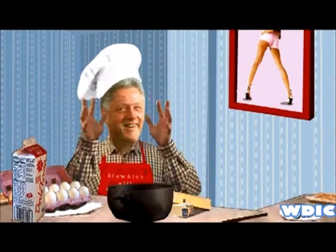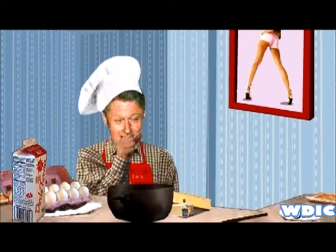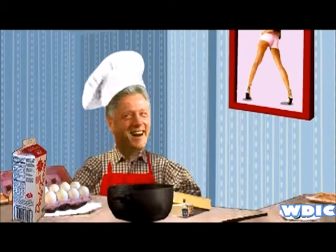Hi there America! Today I've come down to give y'all a nice little recipe for brownies.